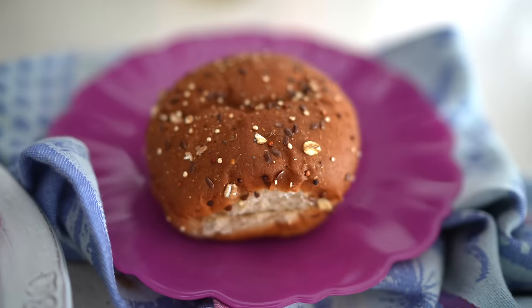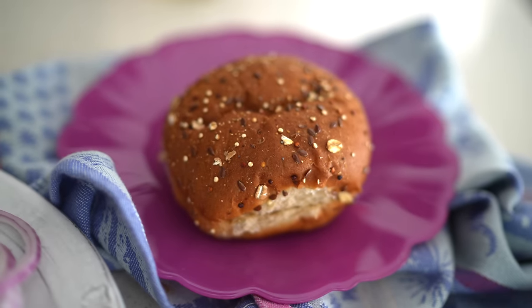We used Dave's Killer Bread organic buns. You can also use Ezekiel — that would probably be my pick, even though I'm not typically a bun person. These are our best options because you can find them at so many different grocery stores.